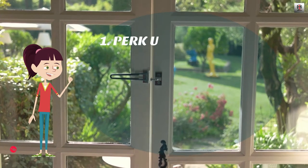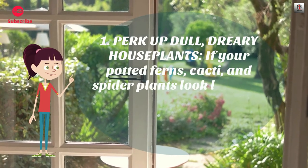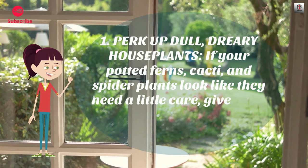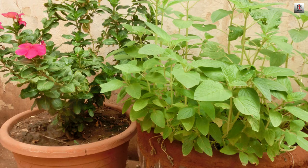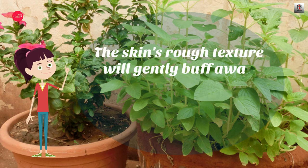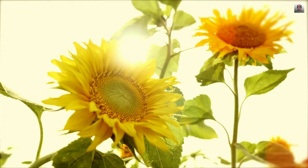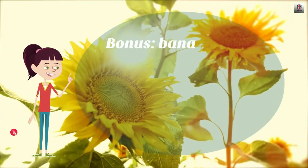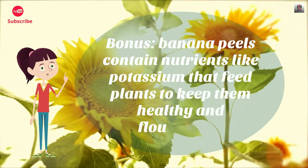Number 1: Perk up dull dreary houseplants. If your potted ferns, cacti, and spider plants look like they need a little care, give them a quick rubdown with the white side of a banana peel. The skin's rough texture will gently buff away dust, while its natural oils will add a nice polished sheen. Bonus: banana peels contain nutrients like potassium that feed plants to keep them healthy and flourishing.